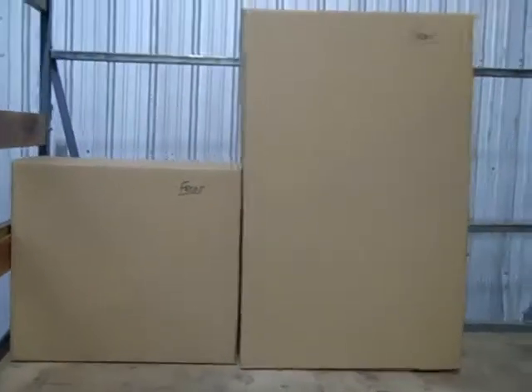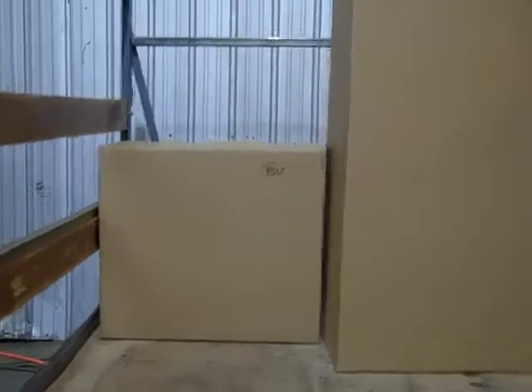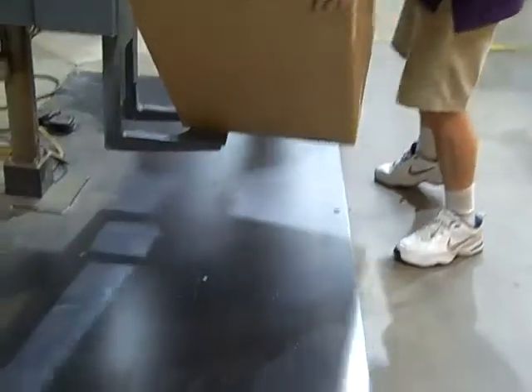This is the lateral file Amazon repack design. We're doing the 3HF first part vibration. This is the two-drawer lateral, 83 pounds.